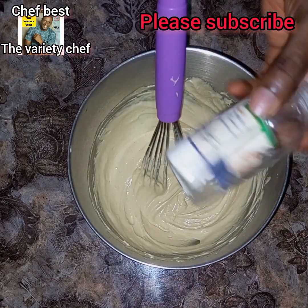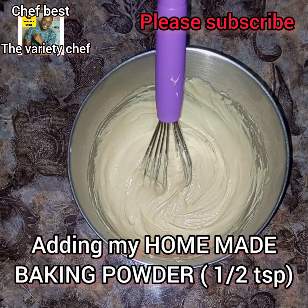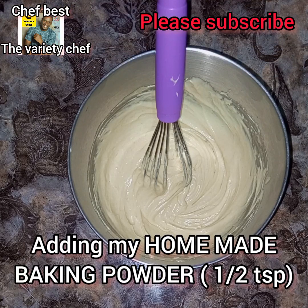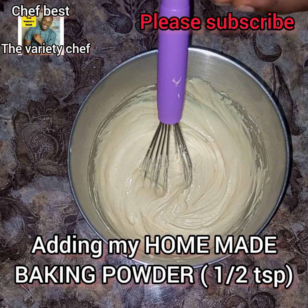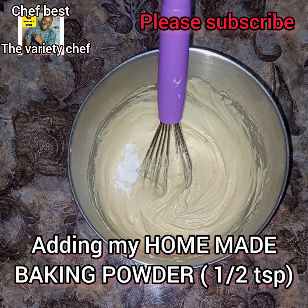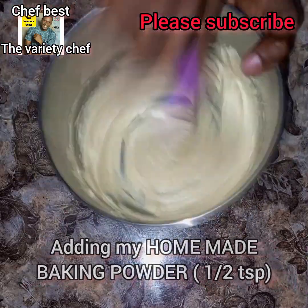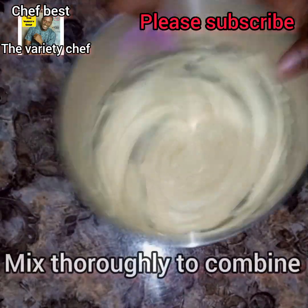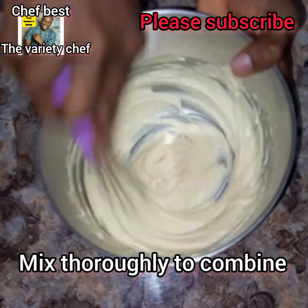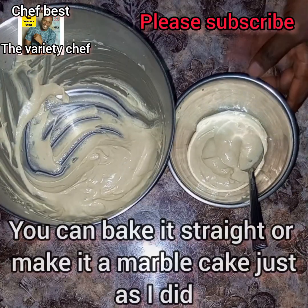Once my batter was ready, I added half a teaspoon of my homemade baking powder. If you're looking to make this homemade baking powder, I'll be dropping the link in the description. Make sure you mix and cream everything very well so everything combines properly, because if you leave your baking powder packed on one side of your batter, it's going to make the batter taste bitter.